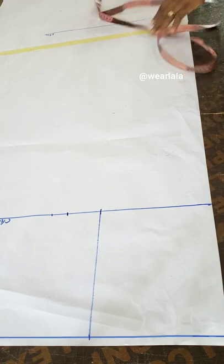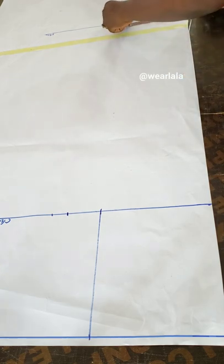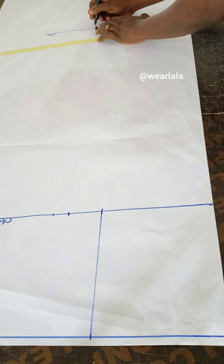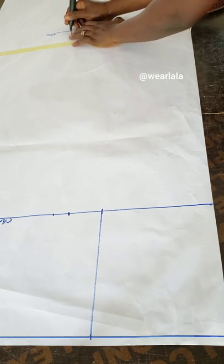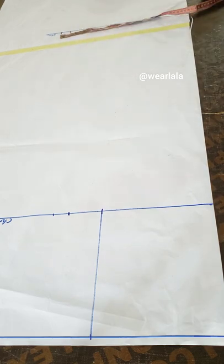Straight to the hemline: I mark a quarter of my hip first, and because it's like an A-line dress with no slits, I add an extra three inches to give it that A-line look. Then I add my one inch for side seam allowance, and that's as simple as that.